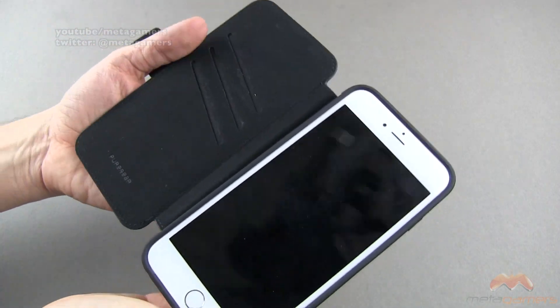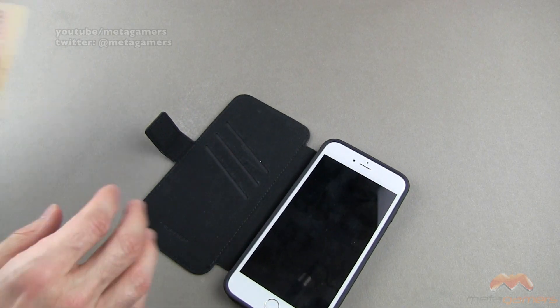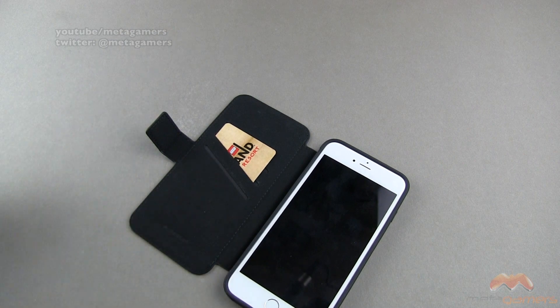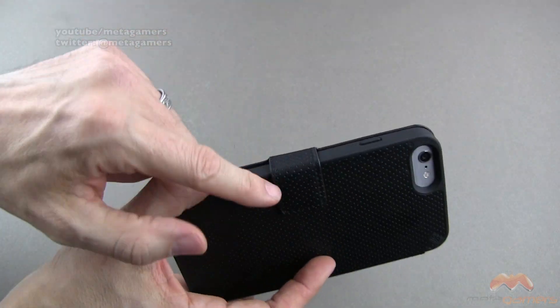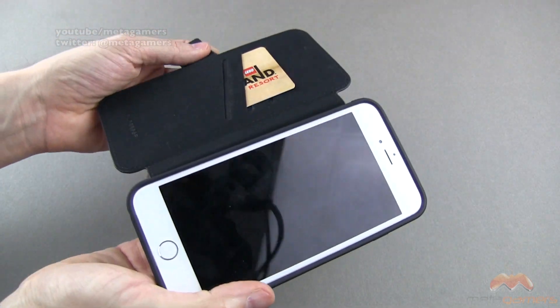Opening this up, you can see what this looks like. You actually get three card slots here, and it's simple enough — you're just going to tuck a card in there. You can put up to three. The more you put in there, the more it's going to weigh. And it's nice that it is magnetic, so you don't have to worry about this popping open on you.